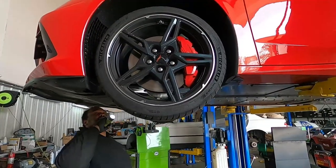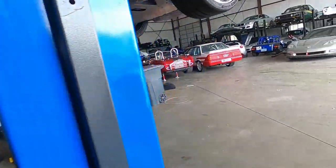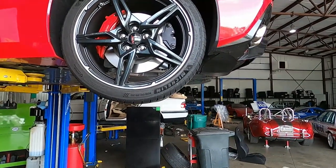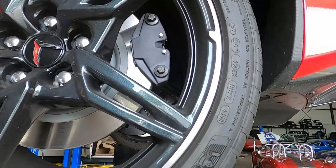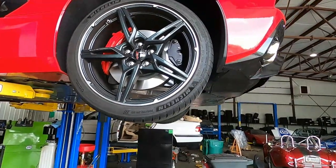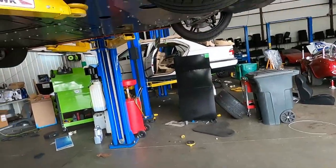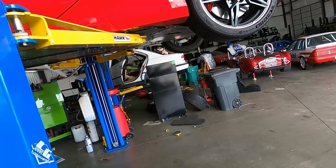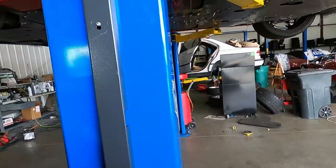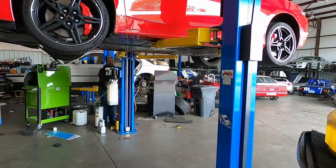That's a huge caliper and a pretty big disc. The back should have a big one because of the weight. That black one — that's your parking brake. They could have done with a smaller caliper. I was in Florida and the salesman was like, 'Look, there's an extra set of brakes.' And I'm like, 'That's the parking brake.' 'No, it's another brake.' 'No, it's a parking brake.' Come on — at least know the products you're selling.